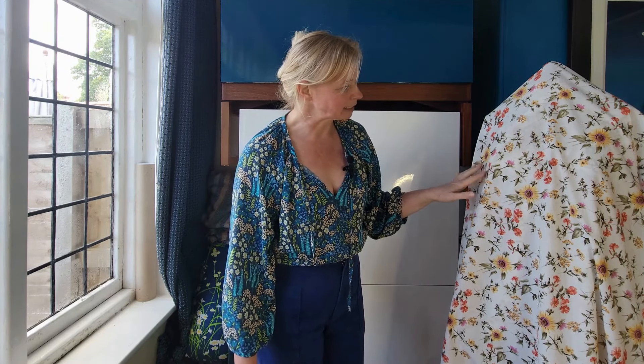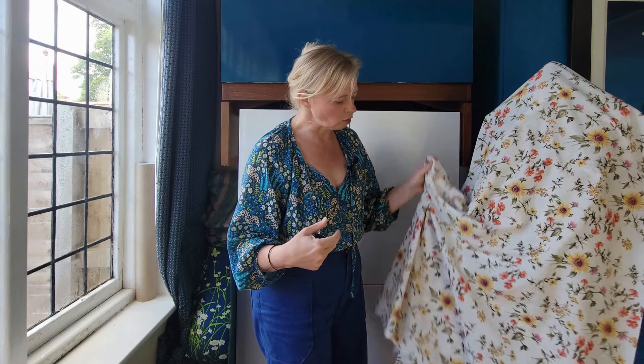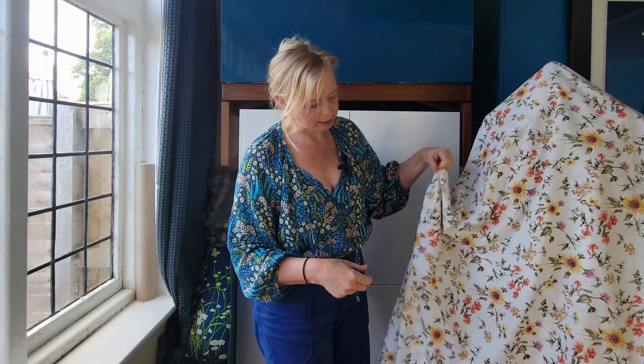It's not really seasonally appropriate, but in my head I want to make this into the Roscoe Blouse by True Bias, which is what I've got on. I think Wild and His Dog have made this and it is a really nice pattern. I like it because of the floatiness. Obviously what I've made it in is a viscose and this is a cotton lawn, but I do still think it's got enough drape and movement that it will be okay.